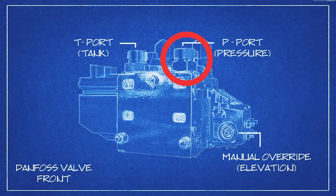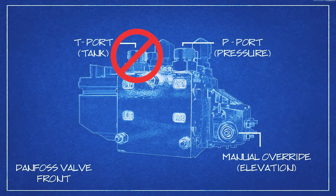The T or tank line has a check valve in it. Removal of this check valve will cause automatic void of your warranty. If you try to put the oil into our T port, basically what will happen is the hydraulic oil will go over the relief valve on your loader.